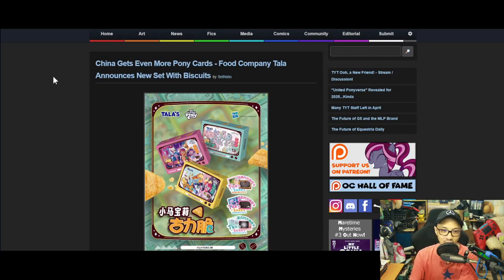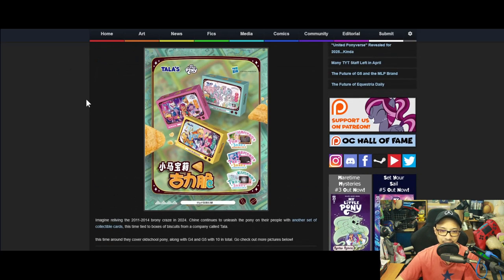China gets even more pony cards — food company Tawa announced a new set with biscuits. This is another set of cards, but this time with food. It's something not strange in the collectible card market in Japan — you buy a pack, it comes with wafer biscuits, and there's a card inside.